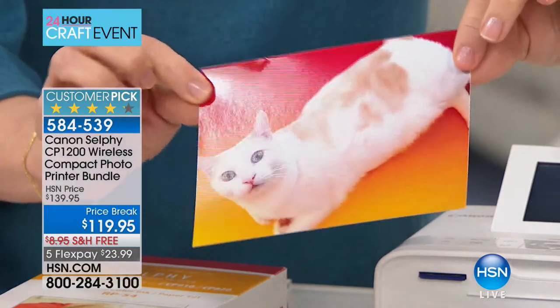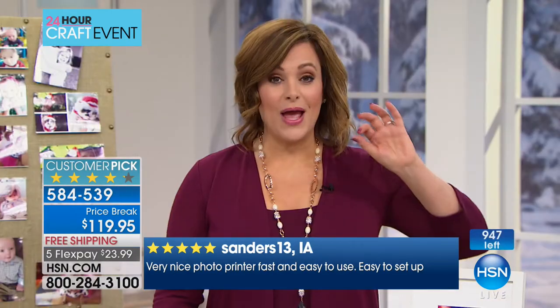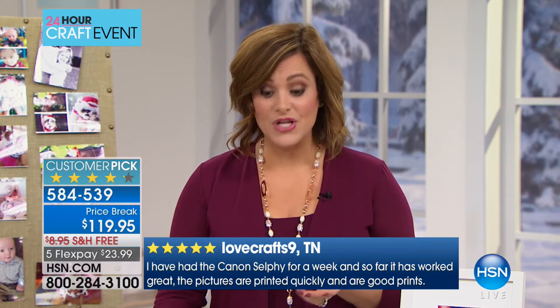They're waterproof, smear-proof, smudge-proof, fade-proof, even tear-proof. I have 947 of these. Every time we have the Canon selfie photo printer it sells out. I have the final 943 — if you want it, please jump in quickly. This is $23 on a credit card with free shipping.